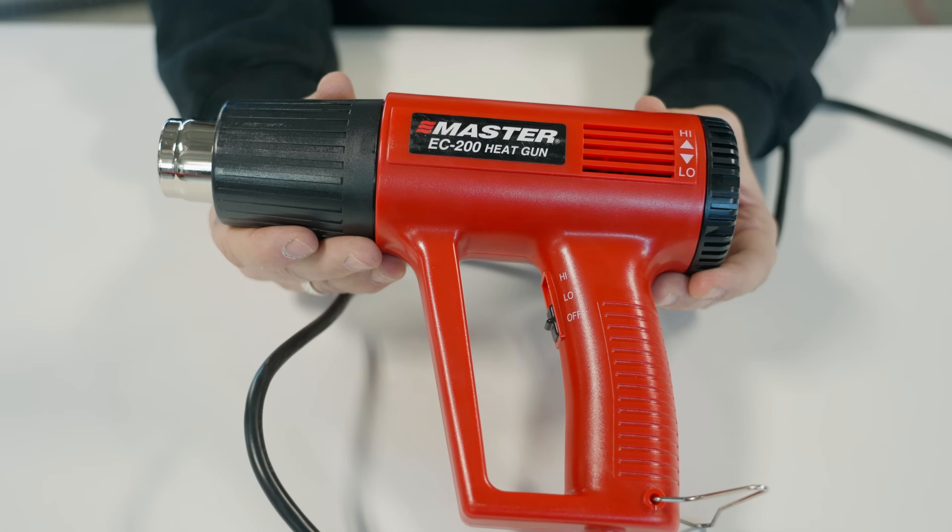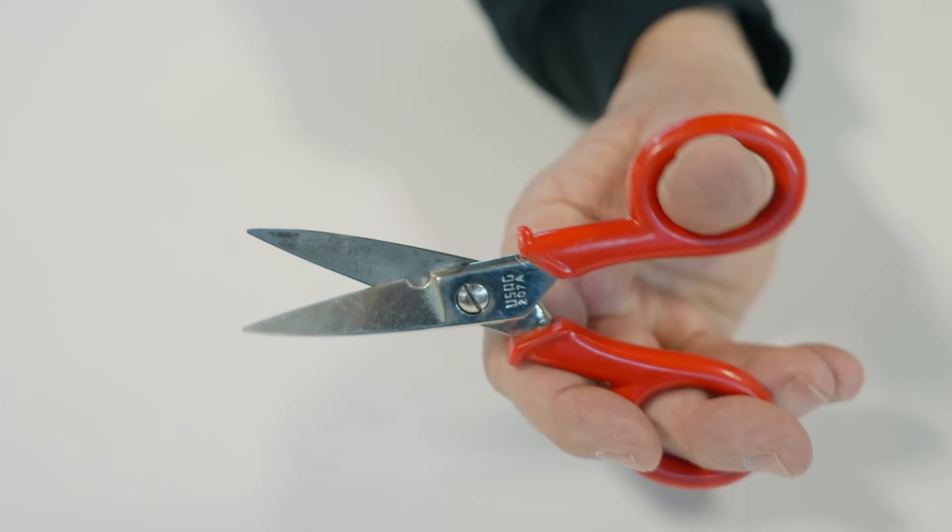The tools you're going to need for this job are a hot knife, a heat gun, a pair of scissors, and a pair of flush cuts.